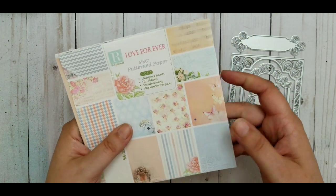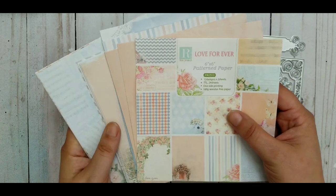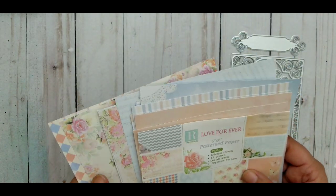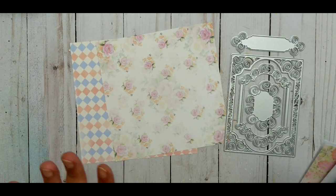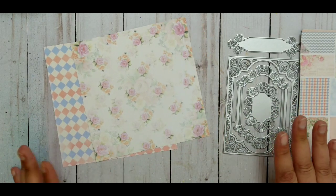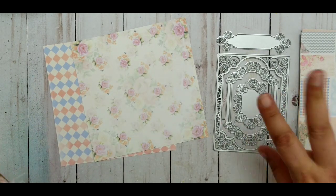I got this really pretty paper called 'Love Forever' — I'll have links in the description below if you want to check it out. I showed it in my haul video, so there's a card up there too. I'm really loving it. I used two pieces of paper from this pad so far and I'll be using more and sharing more with you. Let me show you what I made — I also used this die, and I'll show you what I used from it.